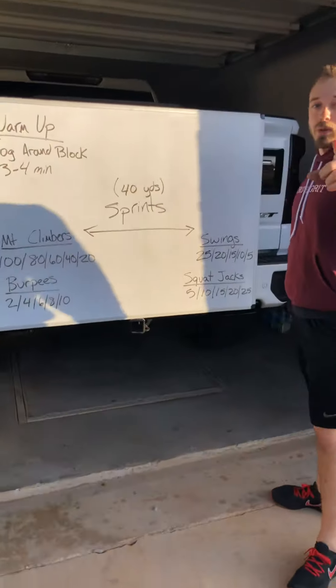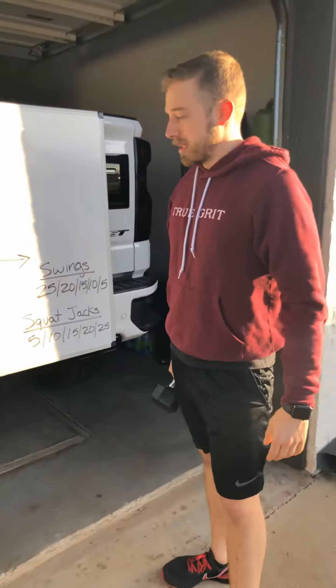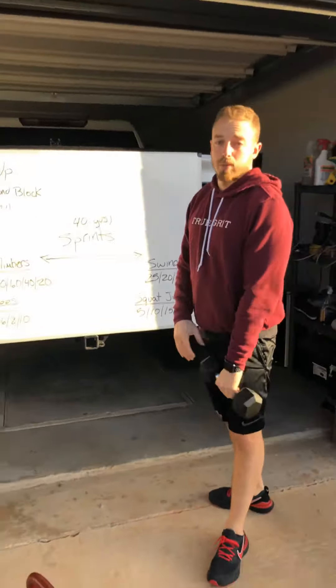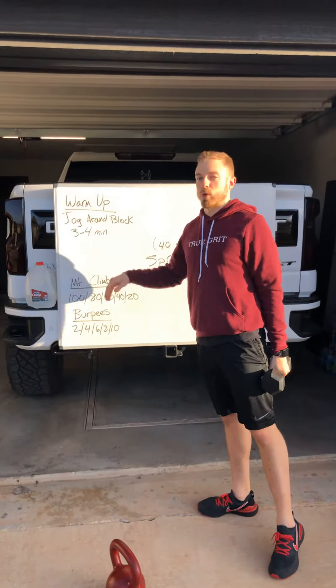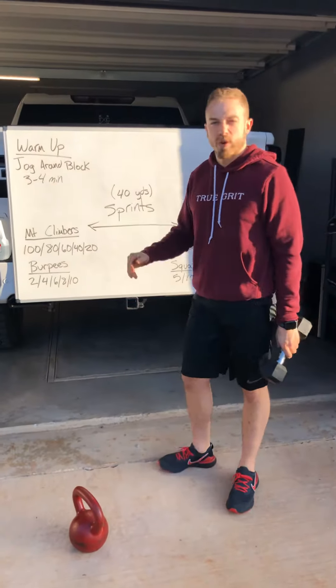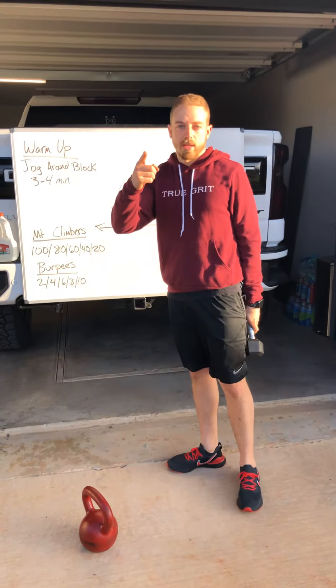That's what we've got today. Enjoy the workout. If you end up zooming through that too quickly, hit another round as a cool down — just a jog around the block for three or four minutes to close it out. Love you guys.